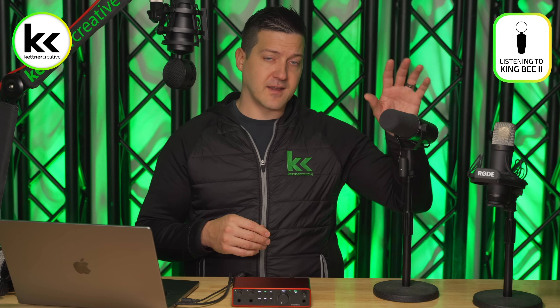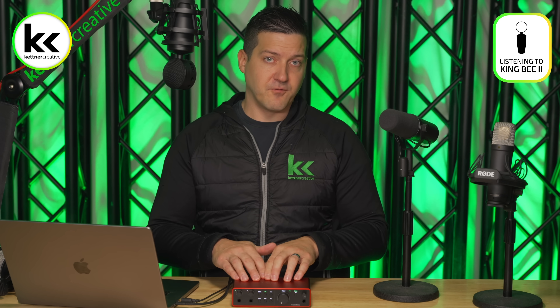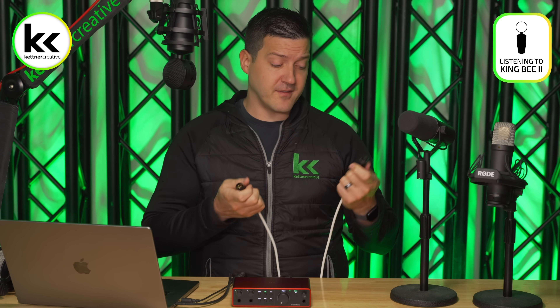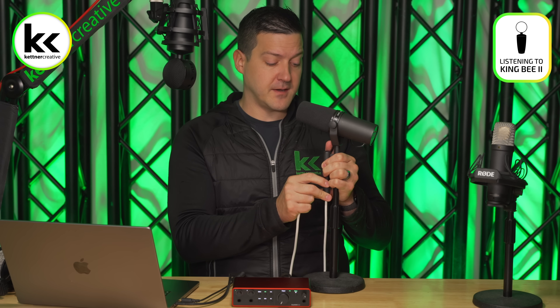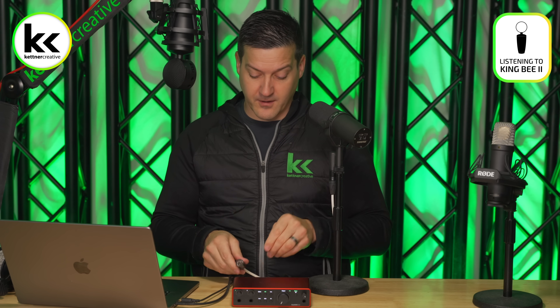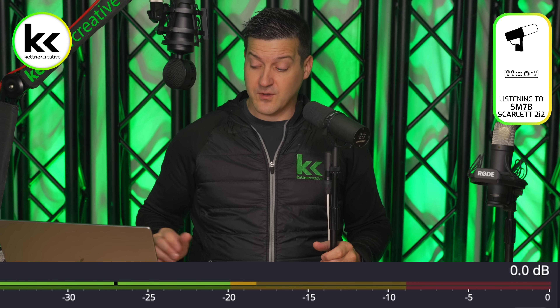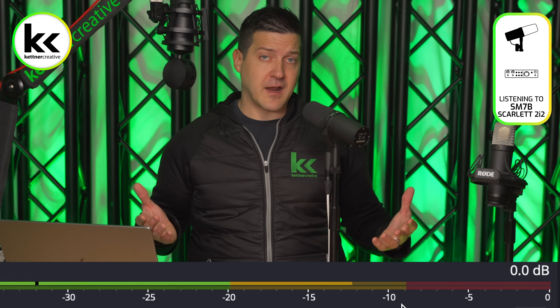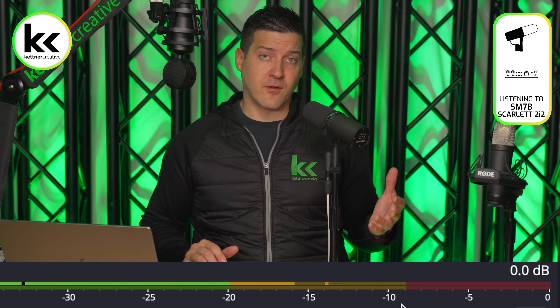Let's connect our dynamic microphone to the Focusrite Scarlett 2i2. I'll use an XLR cable — one end to the bottom of the Shure SM7B, the other to the input on the back of the Focusrite Scarlett 2i2. Looking at the computer, you can see I'm peaking between minus 20 dB and minus 10 dB. If you have headphones on, you'll notice this sounds a lot more clean than option one, and option one already sounds way better than the cable options we didn't recommend.